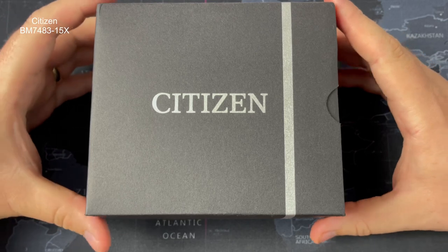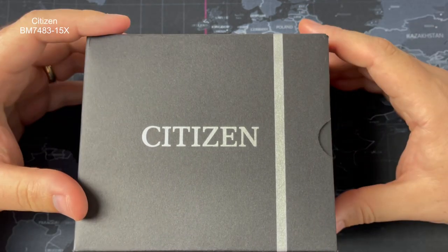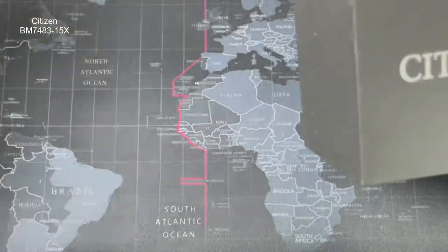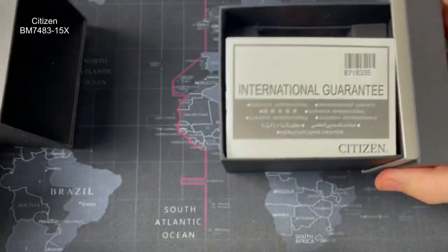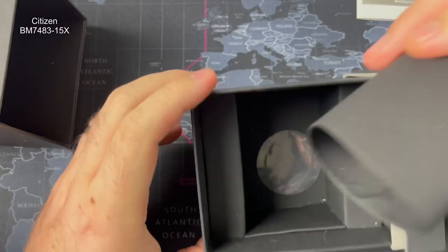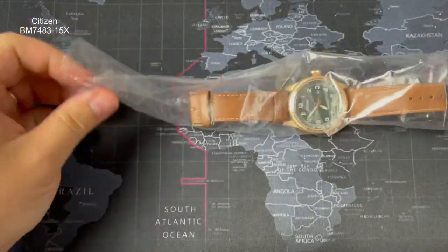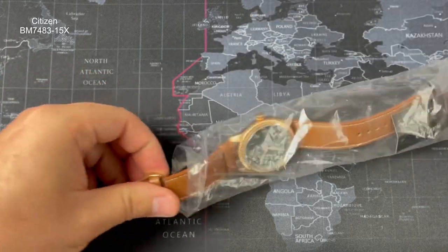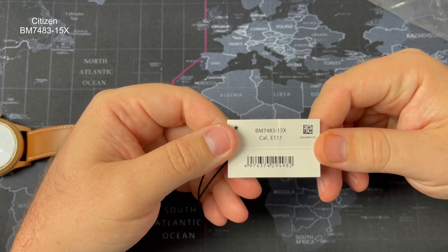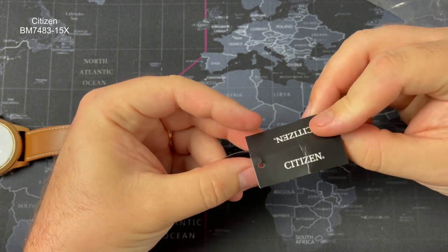So this is the watch — as I said in the intro, it's a Citizen Eco-Drive. I've never kept a Citizen watch, they just don't seem to stick with me, but I really like the look of this one. We've had it on for a few days. It comes with a bit of polystyrene inside the outer box, and there's a pillow inside. The model number is BM7483-15X, and it looks like it's running a caliber E111 — that'll be the eco-drive movement inside it.